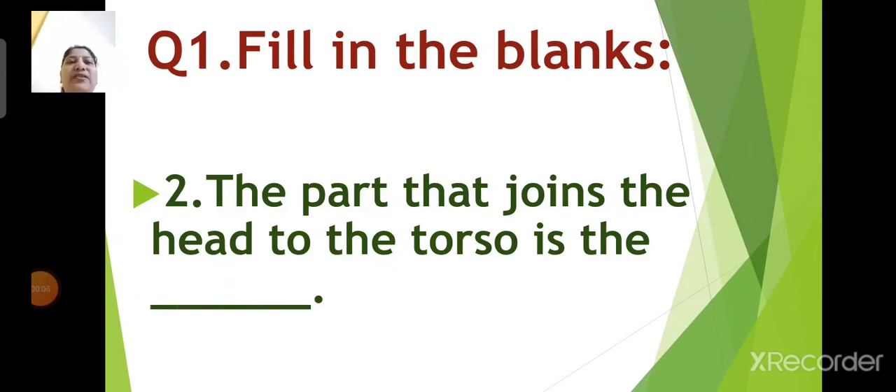Number 2: the part that joins the head to the torso is the dash. Come on children, give the answer. Yes, you are right. The correct answer is neck. The part that joins the head to the torso is the neck.